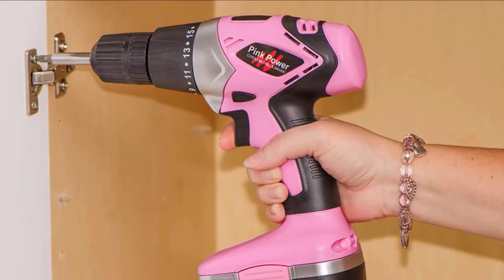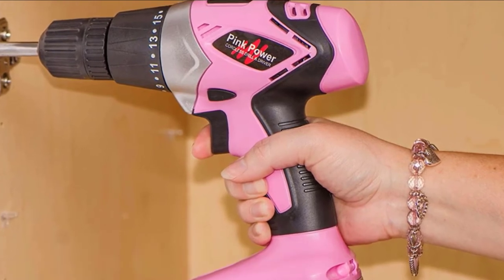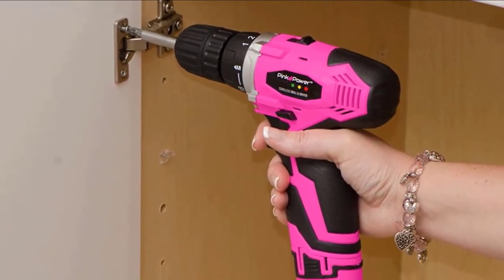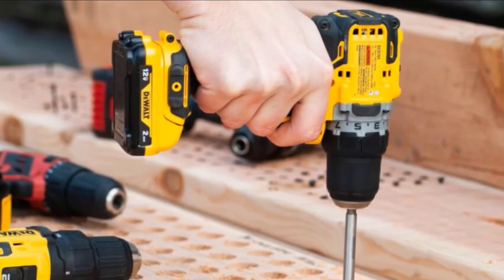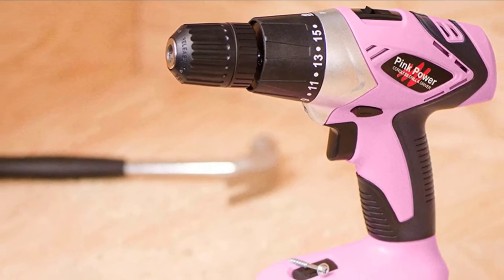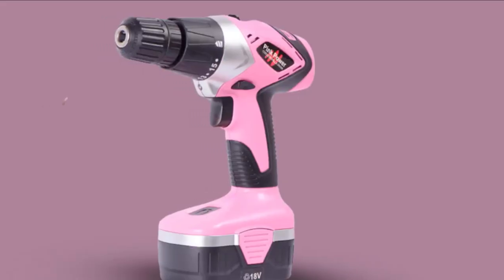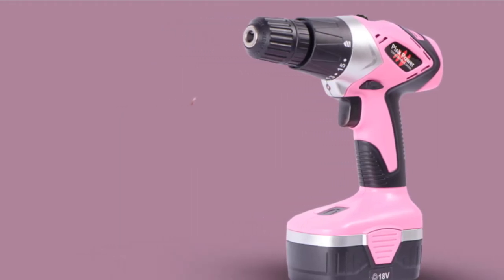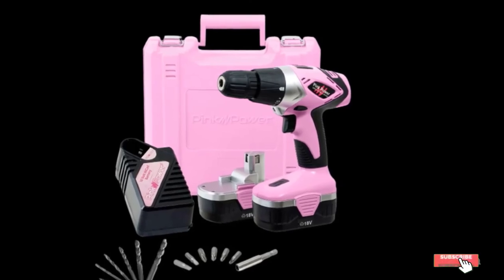The number 8 position is held by the Pink Power PP182 18V Cordless Drill. When it comes to power tools marketed to women, many manufacturers default to pink coloring, and you will instantly notice that here. While many women can handle a standard screw gun, this one has a few features beneficial to those with smaller hands. It's built for small jobs — if you don't have to drive a ton of screws or work on a variety of materials, this is a great addition to your toolkit. It's ideal for hanging pictures, mounting things to your wall, and removing screws. The lightweight design and low-torque motor make it a great option for the casual handywoman.